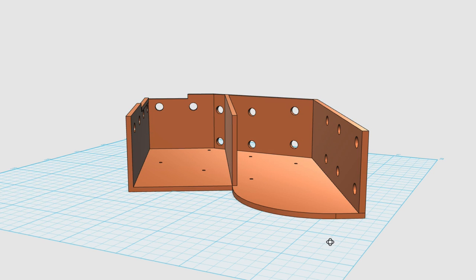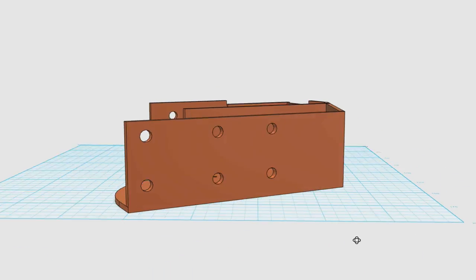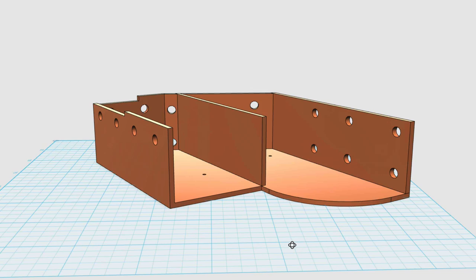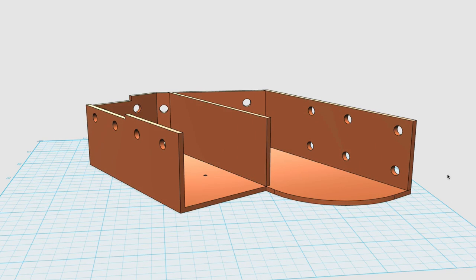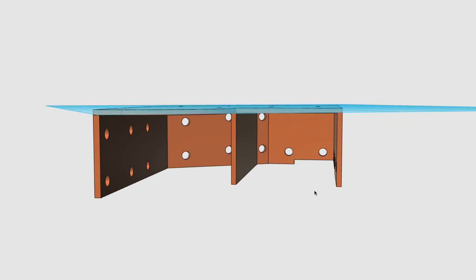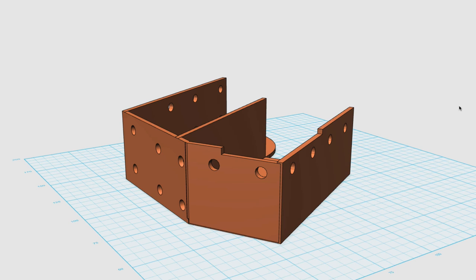What that means is the printer can handle a little bit of an angle without any real problems and without needing to build support. So this whole thing is flat on the print bed, and the bulk of the printing is the base and then these vertical pieces — nothing hanging in the air. If I had flipped this thing over, it would have had to build all these supports, which is what happened in my original print and turned out to be completely not good. Let's watch the main box print on the printer.